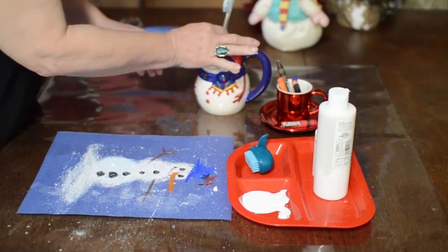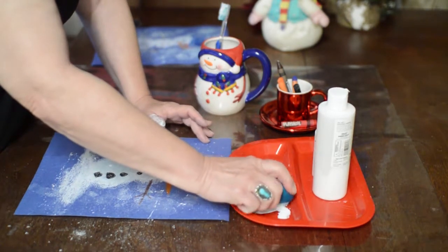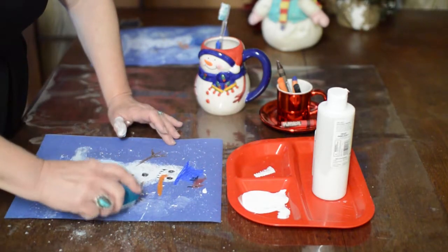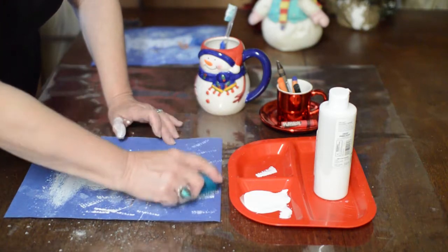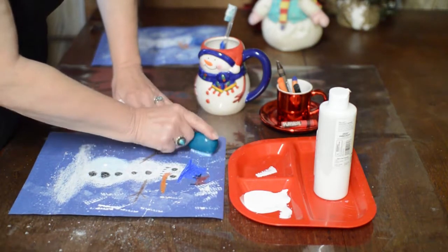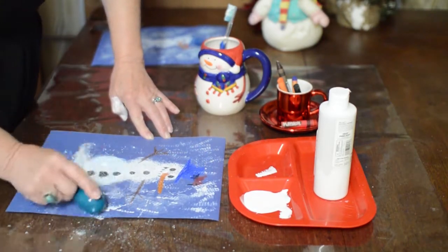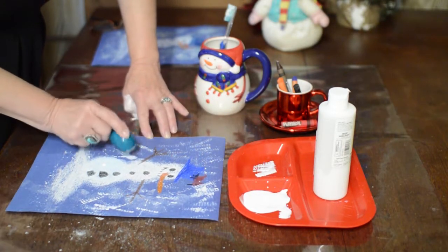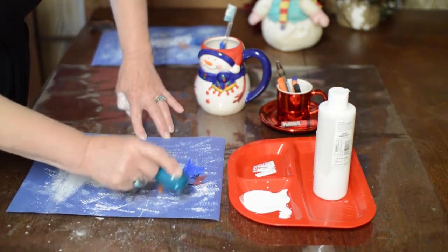Now I'm going to show you another way, using a scrub brush. Get the paint on it, and then you can just do this and it'll look like there's snowflakes around. Turn it in different directions so they don't all look like they're going one way. That's another way to make it look like the snow is blowing across.